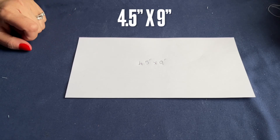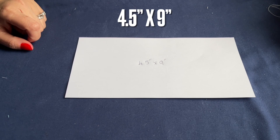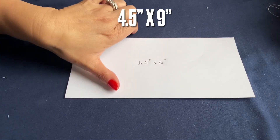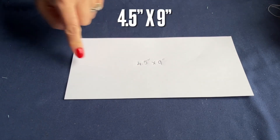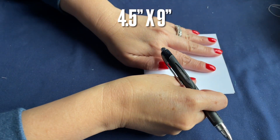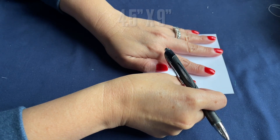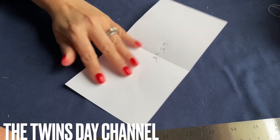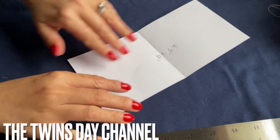Hi everyone, another basket I'd like to share with you. It's made by request, and this time we make the hexagon shape basket. The paper I have here: the wide side is four and a half inches and the long side is nine inches. Very simple — you're going to fold it in half. Very easy. This is how I show my kit to make the hexagon.